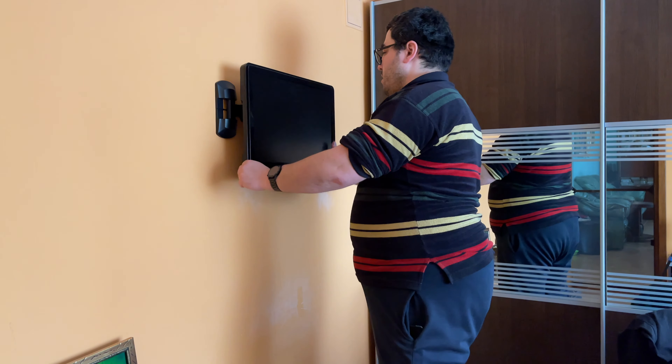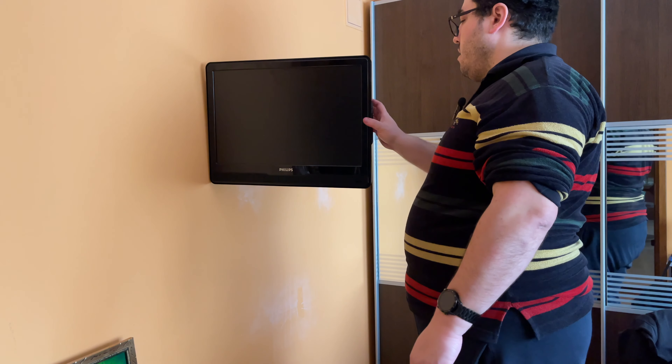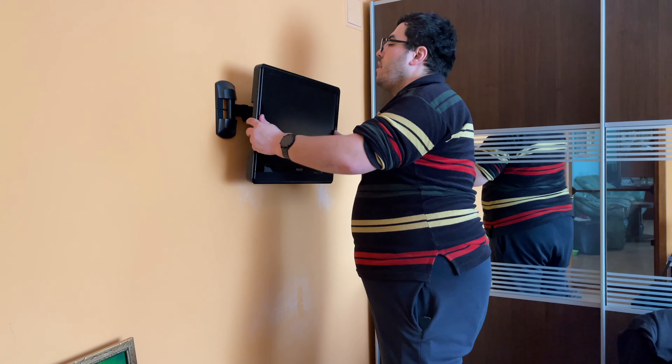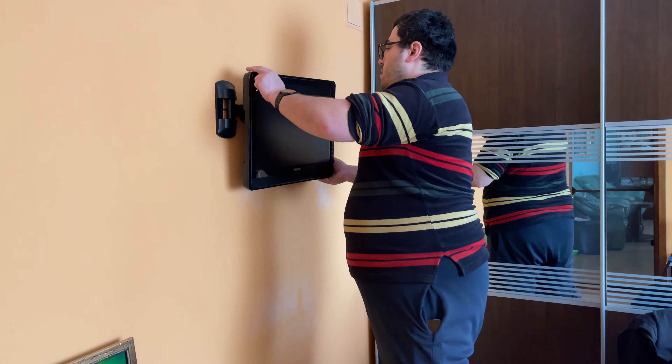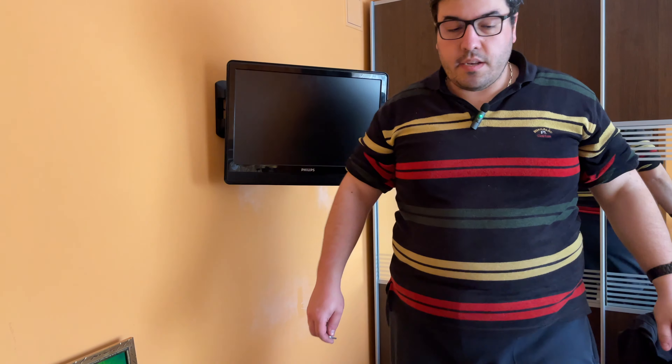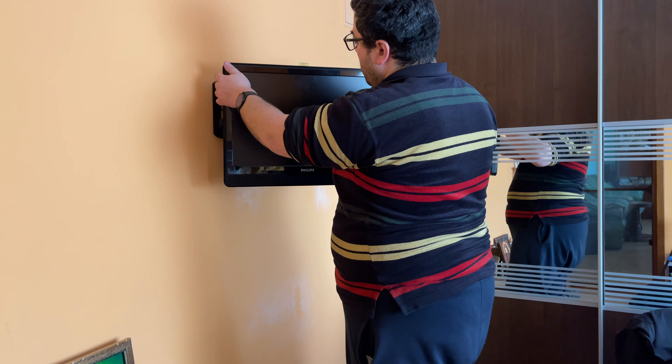Pretty tight now — so you can have it like this or like this. You can actually level the TV. Okay, that's level — and tighten these in the back.